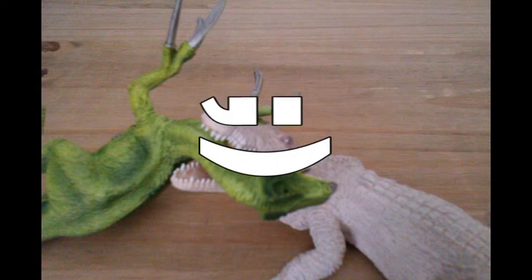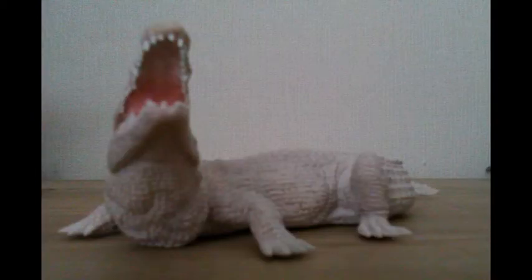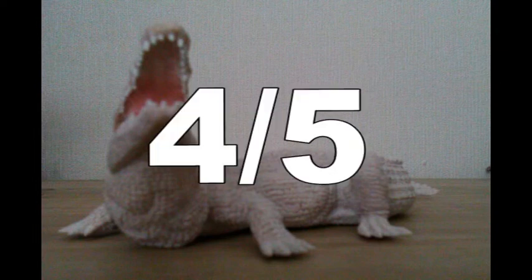So overall, what are my final thoughts on this figure? I think it's great. It's certainly one of the best Papo models in my collection. I highly recommend this to anyone who is a huge fan of crocodiles like I am, because they are my favourite reptiles and my favourite animals in general. The detail is good, the paint job is good — highly recommendable figure. I give it a 4 out of 5.